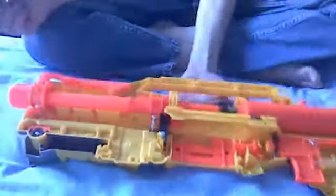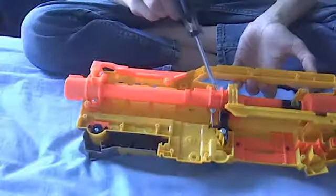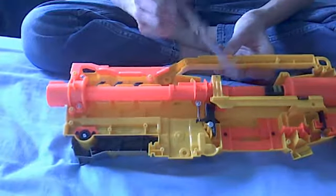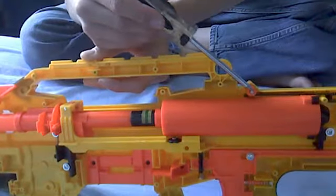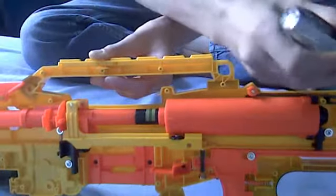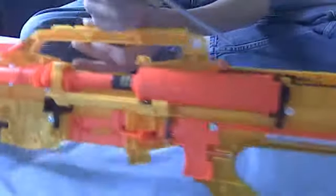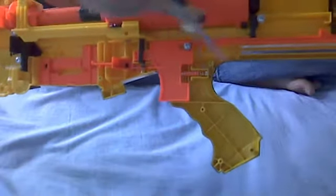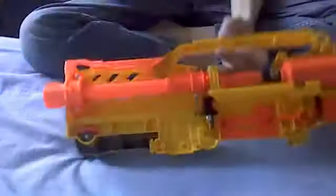So we have here the front gun attachment, the barrel, a random piece of accessory, the barrel holder, dart tooth, bolt sled, breech, plunger tube with the plunger in it. Then we have the indicator, the indicator bar, and the indicator arm, which is this black thing near it. Then we have the catch, we have the trigger, we have the trigger lock, and the clip lock, and the clip feeder.